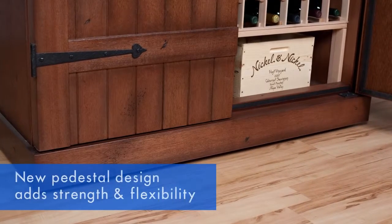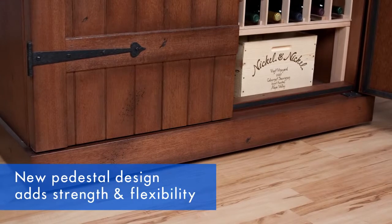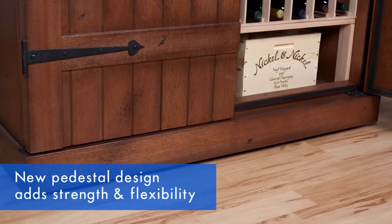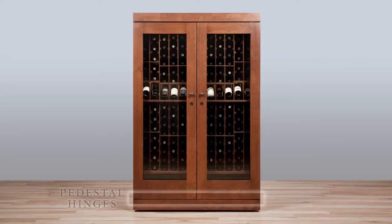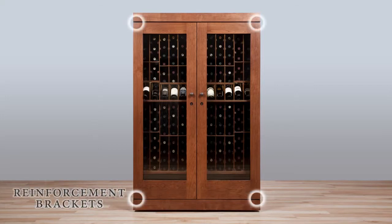Our new pedestal design is a major advancement in wine storage cabinetry. The top and bottom of the cabinet are extended with an enhanced frame to be flush with the doors. A new hinging system sits on the pedestal base to support the doors without excessive pressure on the base of the cabinet. These hinges include reinforcement brackets on the doors to prevent cracks and damage.